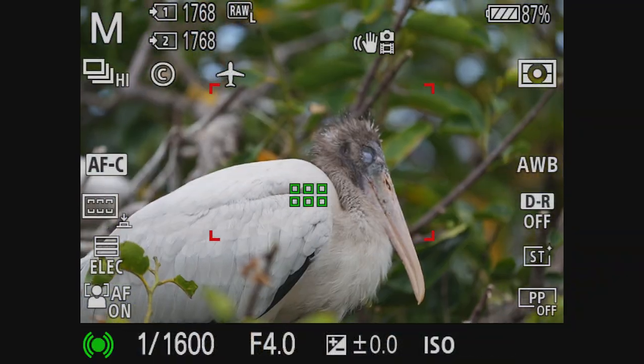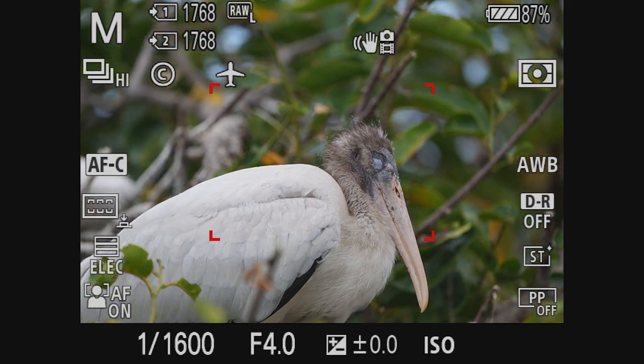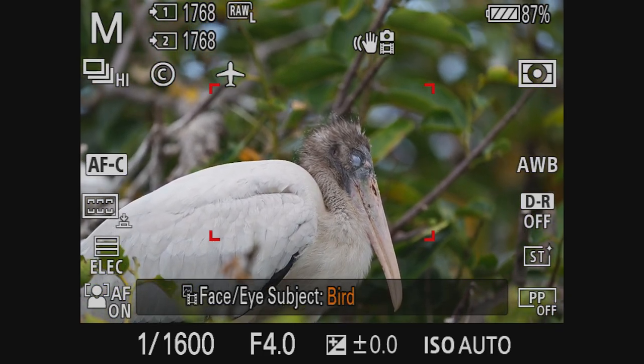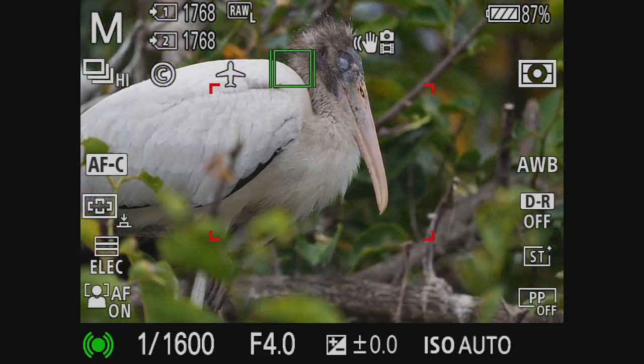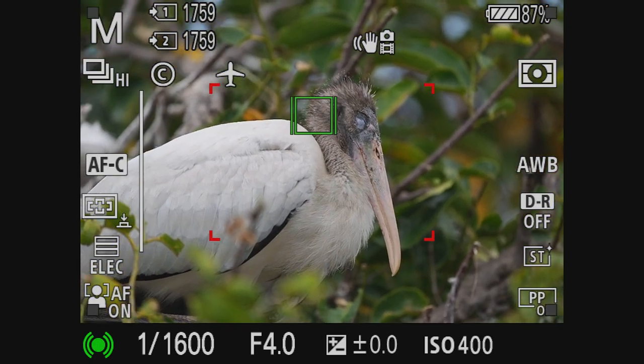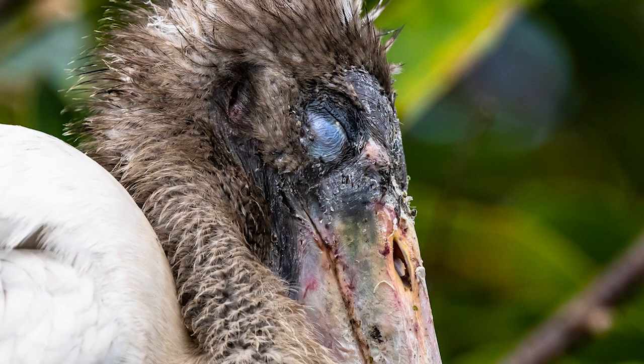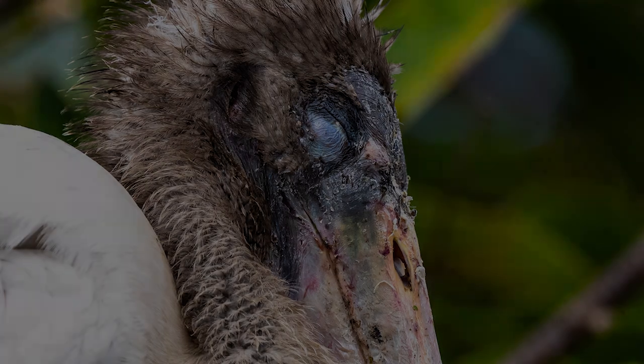This next wood stork is sleeping and the camera is not getting an eye lock again. Because I'm using an awkward setup for my tripod to take this video, I check my settings and you see me scroll through the settings to make sure that I am on bird eye recognition. Notice the camera is now up to 400 ISO when the bird is in the tree, but I'm able to get a good focused image.